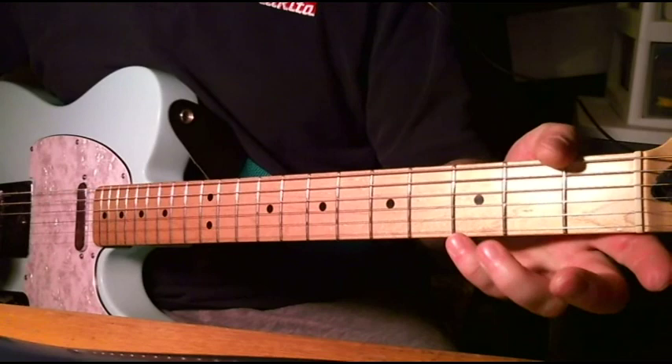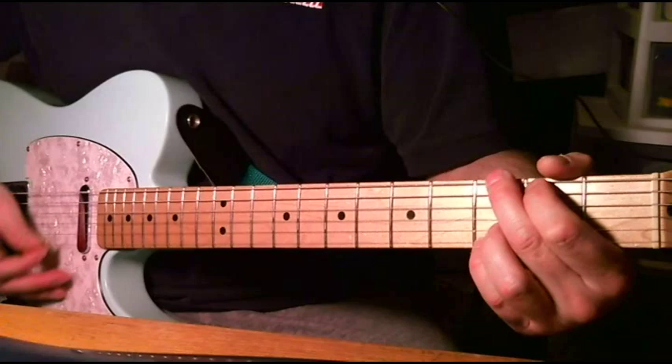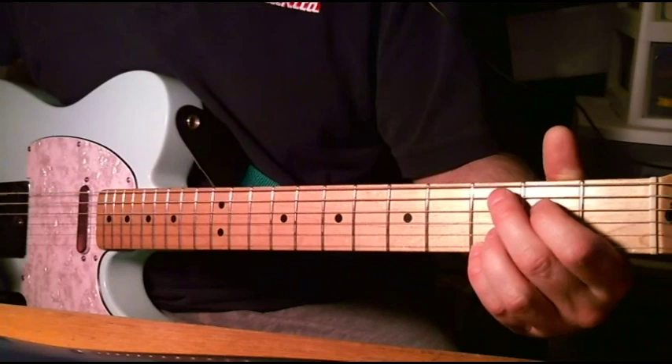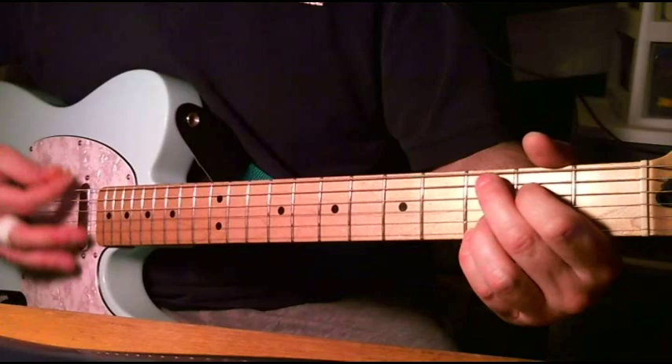I just leave these two fingers where they are, which is both on the third fret of the first two strings. And I just take those notes and move them up and back down. The only thing you have to remember is when you play the higher one, you can't play that low E. Technically you can, because it's an E, but it doesn't really sound right. So you just have to remember to block that.